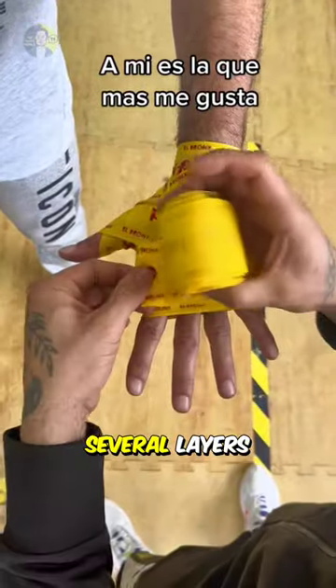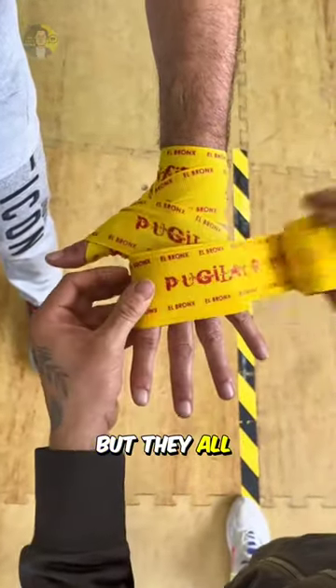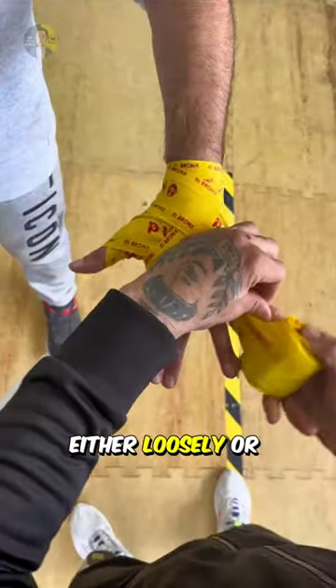Next, they cover the knuckles with several layers to protect them. Each coach might do this in their own way, but they all finish by wrapping around those layers, either loosely or tightly.